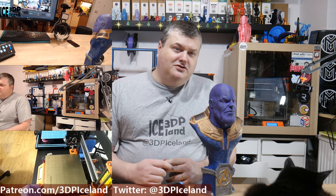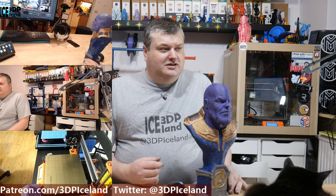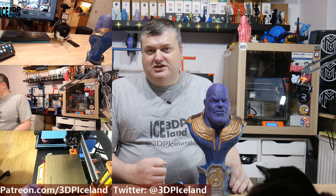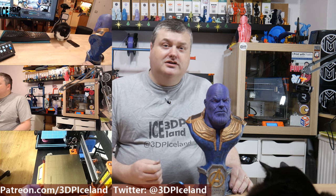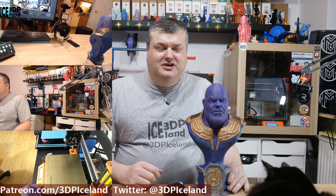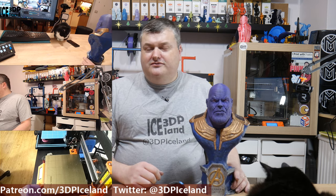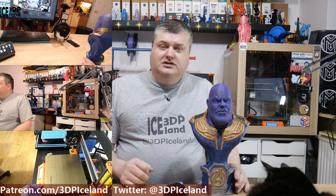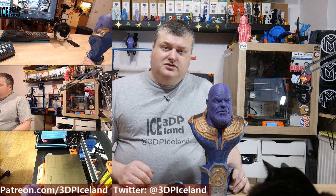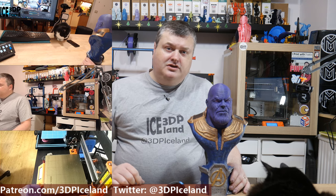So this will be it for this video. This is just a show-and-tell video on this prop. I didn't record the paint process as I was live streaming with Dawn, and you can maybe see a little bit of it if you watch that stream. But for this video this will be it. Thank you for watching, and if you like this video please give it a thumbs up, like and share and subscribe. So for now I thank you for watching and I will see you on the next one.